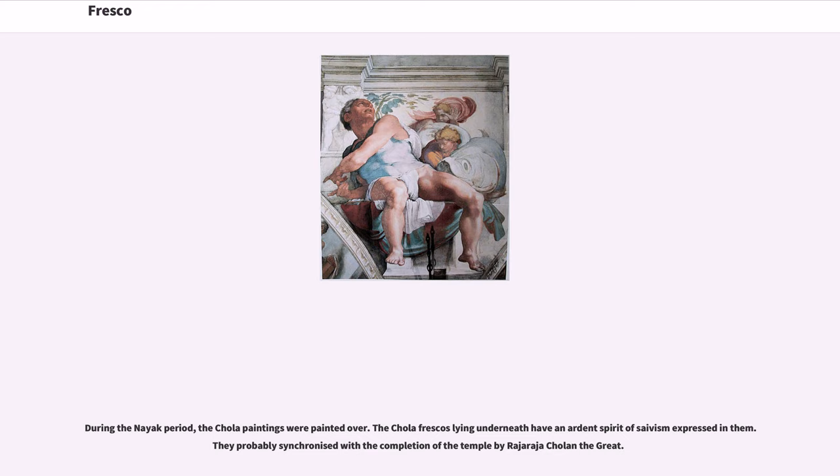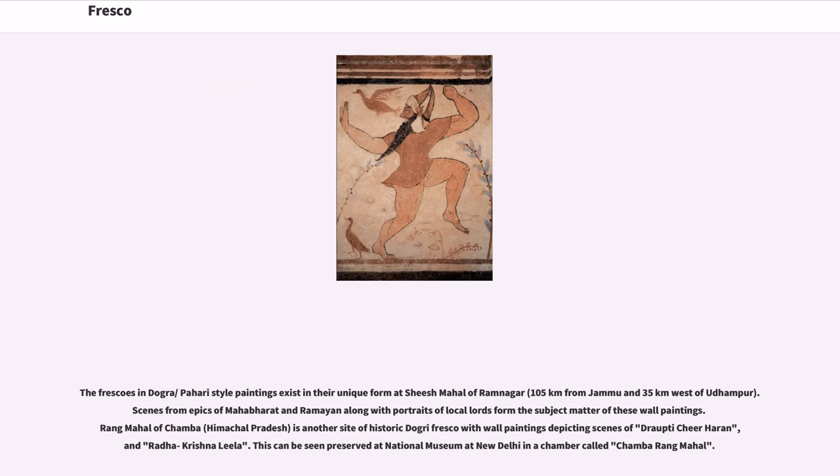The frescoes in the Dogra-Pahari style of painting exist in their unique form at Shishmahal of Ramnagar, 105 kilometers from Jammu and 35 kilometers west of Udhampur. Scenes from the epics of Mahabharata and Ramayana, along with portraits of local lords, form the subject matter of these wall paintings. Rangmahal of Chamba, Himachal Pradesh, is another site of historic Dogra fresco with wall paintings depicting scenes of Draupadi Chirharan and Radha-Krishna Lila. This can be seen preserved at the National Museum in New Delhi in a chamber called Chamba Rangmahal.